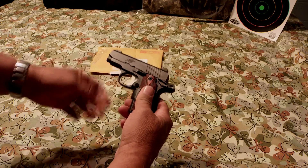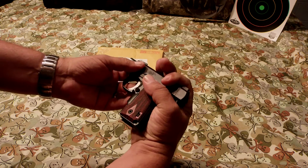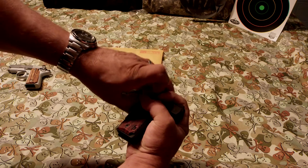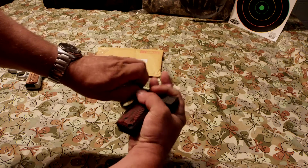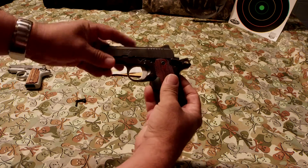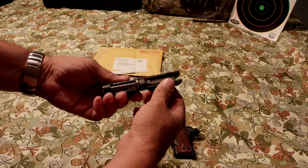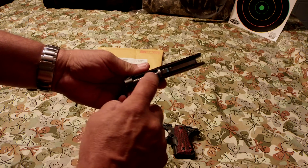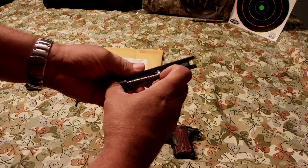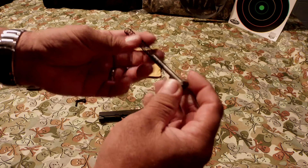Here it is. This is how it came back. I'm going to take it apart and show you what they have done and what they have changed on it. This is what they changed on it — they have changed the recoil rod and the recoil spring.